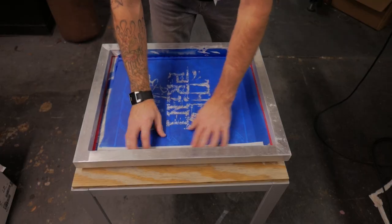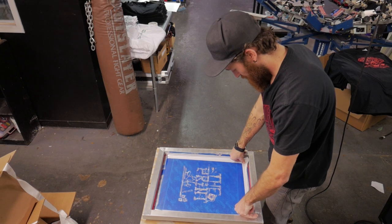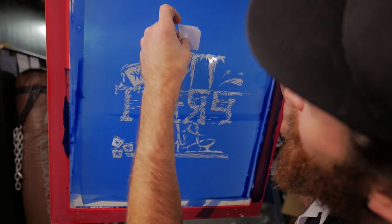Use the tape to create a dam at all four edges where the mesh meets the screen frame. Then tape up any pin holes from the bottom.